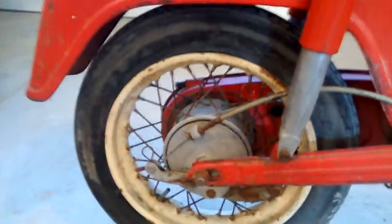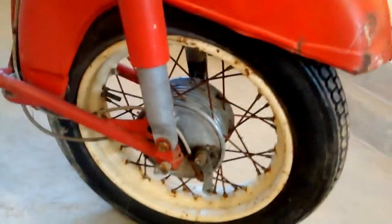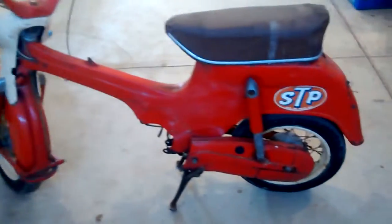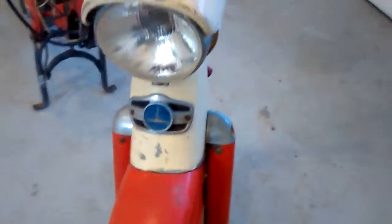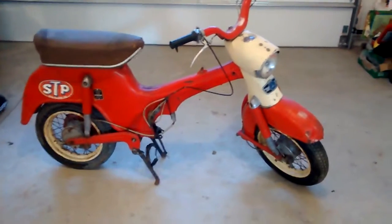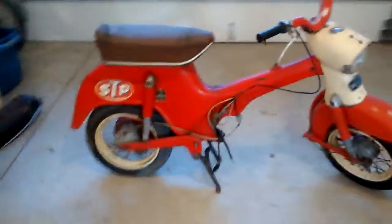That rear rim looks pretty good, and the front rim looks good as well. The controls — the grips have been switched out, but the actual Magura controls look decent. The front fender has a crease in it, a couple of dents and dings. It's about a half-complete bike — the carb, engine, leg shield, tank, and tail lights are missing.